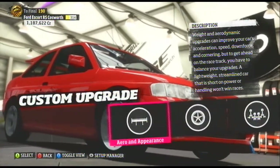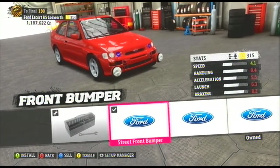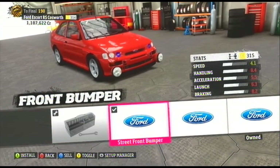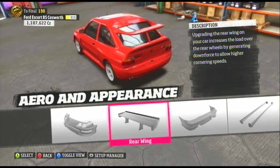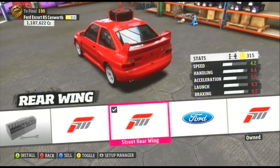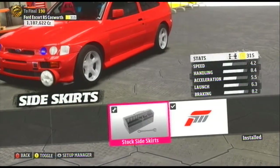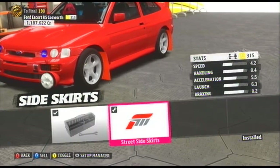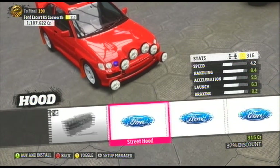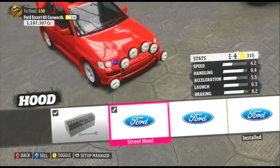We're going to go in order here and start off with the aero and appearance. For the front bumper, I'm going to go with the first Ford Street front bumper — it adds two extra lights. I'm not sure if it actually gives you extra illumination in the game, but we'll find out. For the rear wing, I'm going to go with the second Ford Street wing — it adds a spare tire on the roof, pretty cool. For the side skirts, we only got one option here and it adds mud flaps. For the hood, let's take this one — some more lighting. This thing is looking like a Christmas tree.